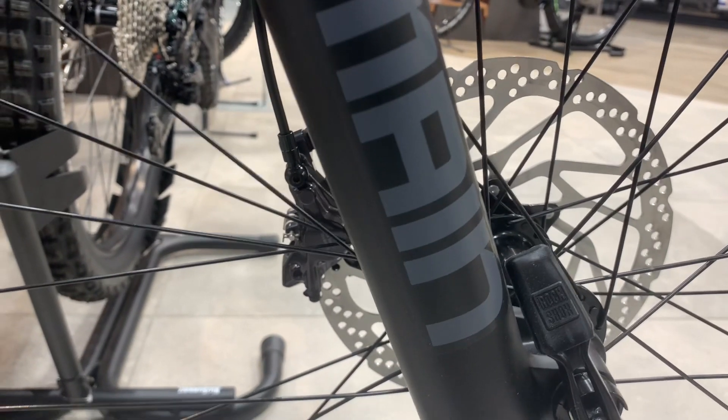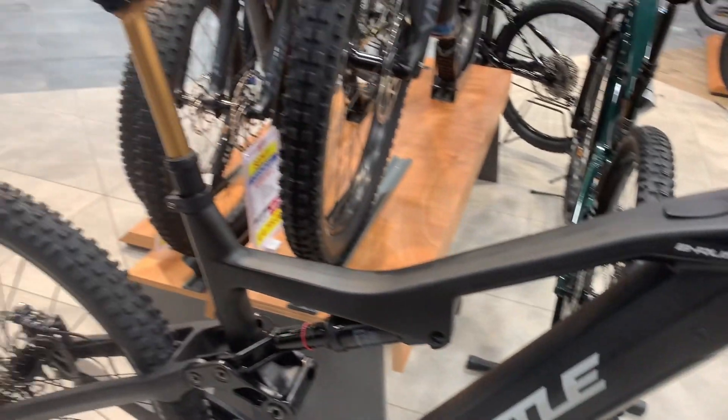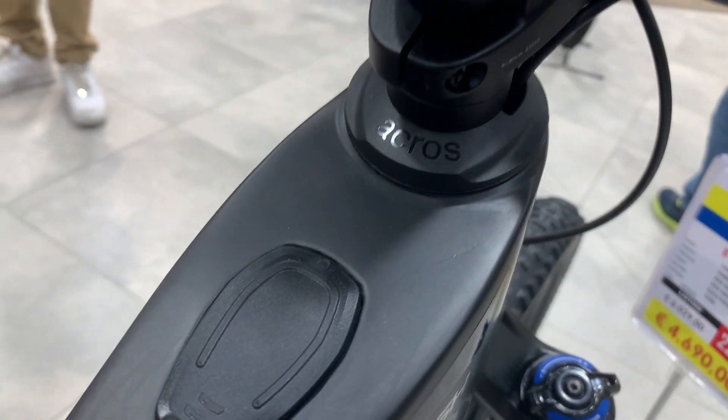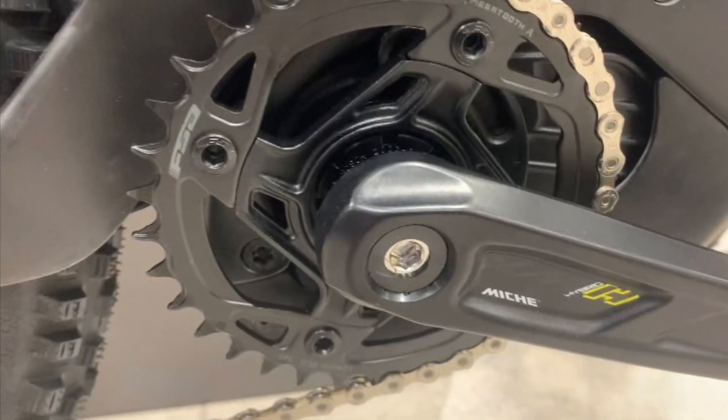The electric specifications are equally impressive, with a maximum torque of 85 Nm and a battery capacity of 750 Wh that can be fully charged in up to 6 hours. This EMTB offers 4 power modes, and the maximum assisted speed is 25 km/h. The bike's performance can be monitored through the KIX 300 Plus LED remote display.